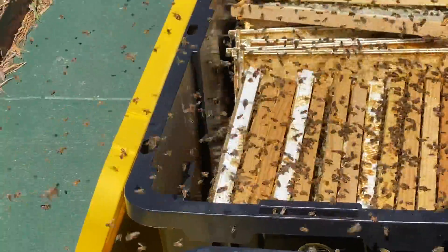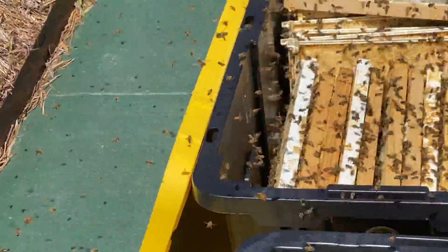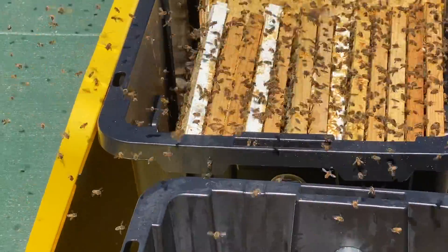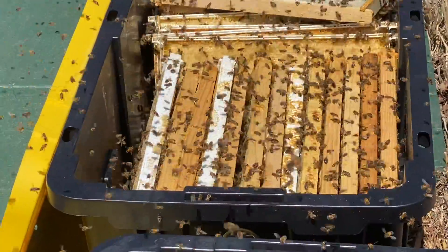We had a lot of deep frames there. Had a few showers, not many, but we're just going to promote all mediums this year. Sticking with mediums, and that's eight. We're going to go down to eight frame mediums, too. Ten's good, but I'm just getting older and don't feel like dragging out all that extra weight.